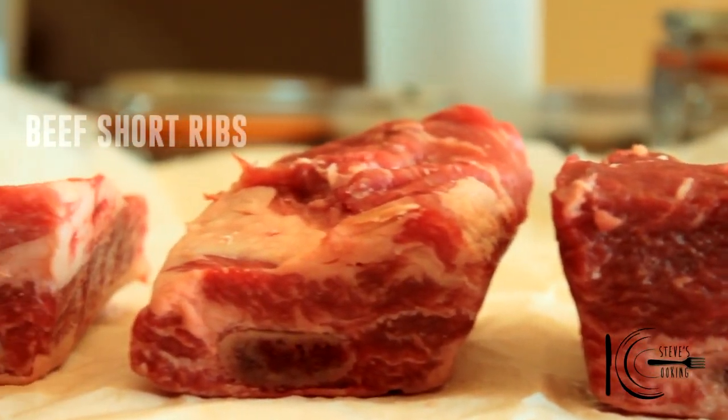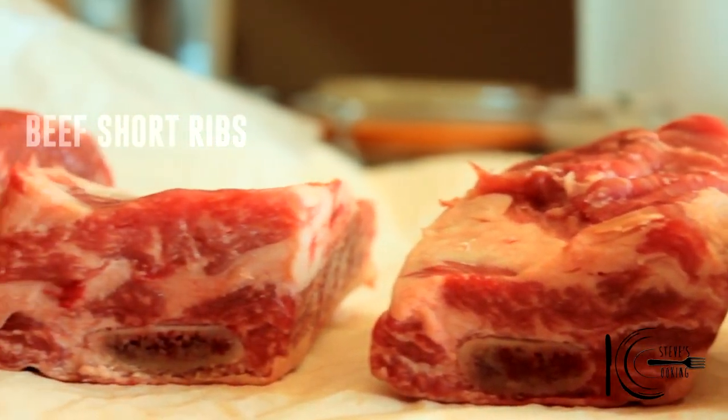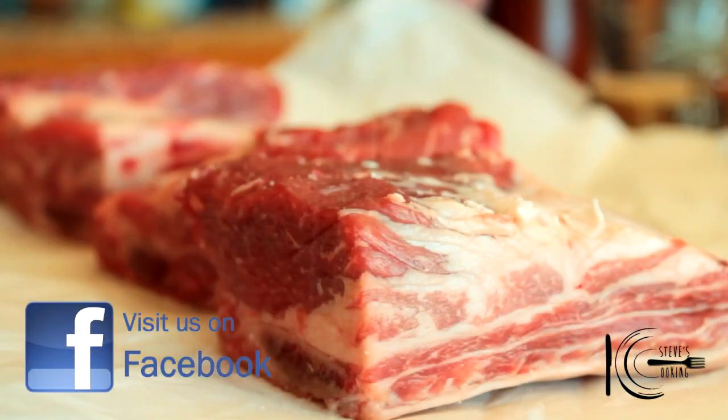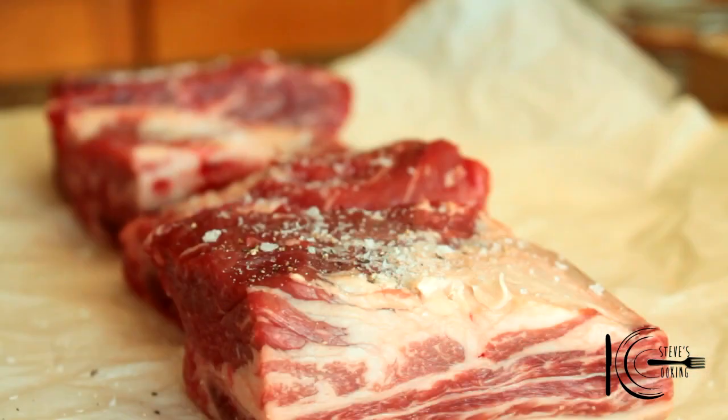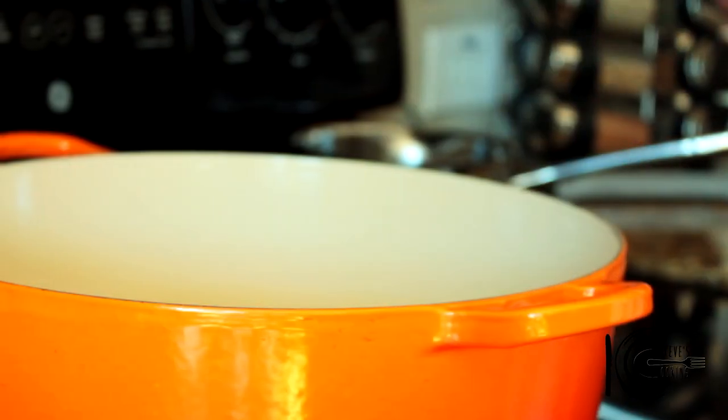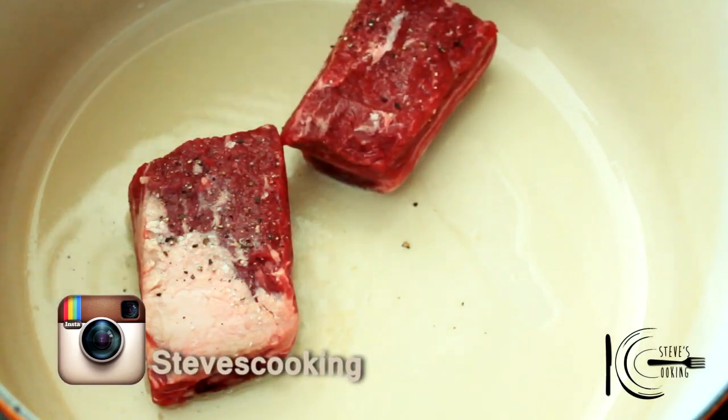I've got some really nice beef short ribs — we're going to braise them and they're going to taste absolutely fantastic. First off we're going to season those ribs with some salt. So add your salt, some ground black pepper. Next add oil to a hot pan, add the short ribs and brown on each side.